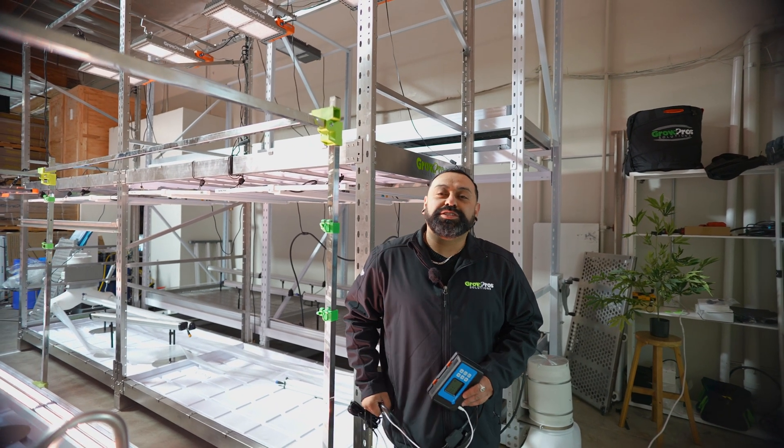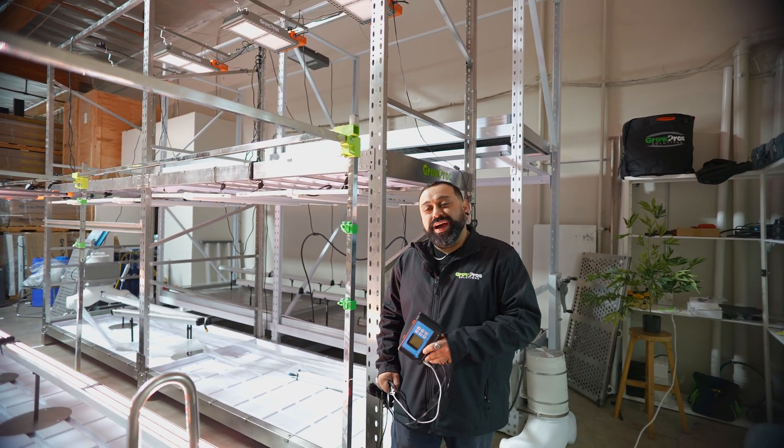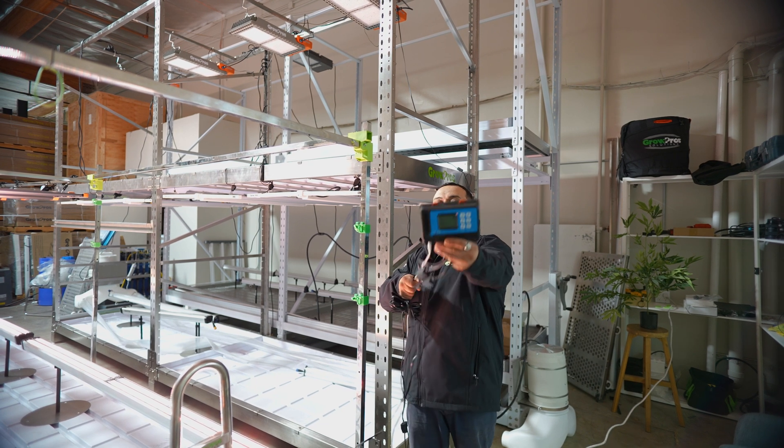Hey, what's going on happy growers? It's Money Mike from Grow Pro Solutions here once again. Today we're going to be teaching you how to install our dual channel under canopy light series to the Trollmaster.